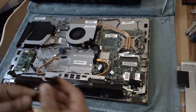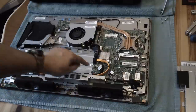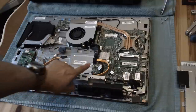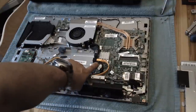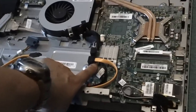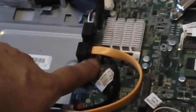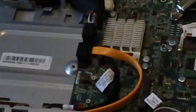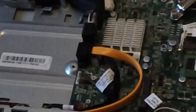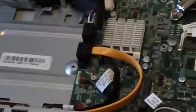Because it's the data part that's the problem and not the power part - and more importantly because the power part is connected under there with a proprietary connector, not a standard SATA connector - that's why this cable has a part number. So you don't need to rewire that or change that.